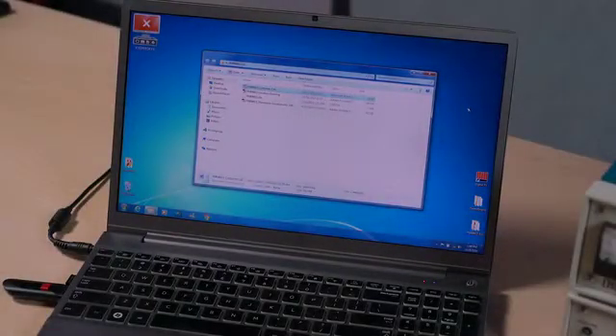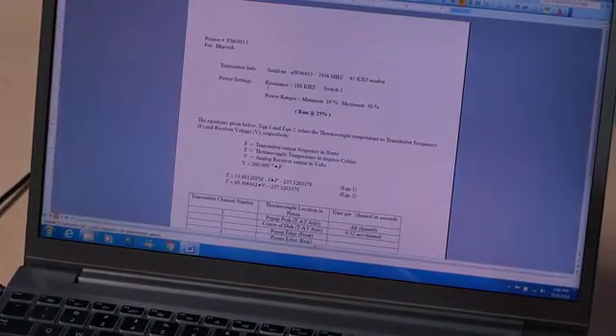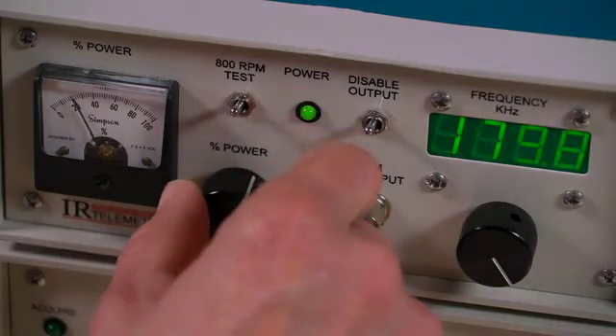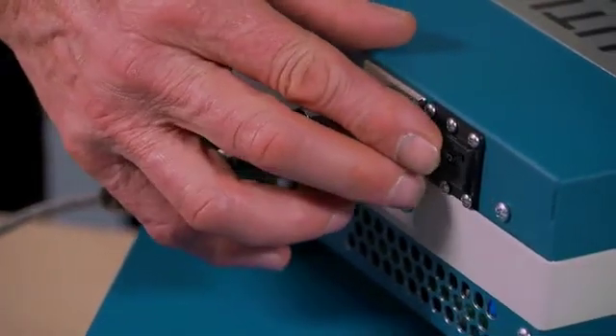On your project CD, you will find a customer cal sheet which contains specifications for the inductive power settings you will need to adjust on your power supply. Adjust the percent power, resonant frequency, and on the back side, the rotary switch position.